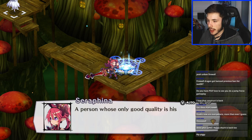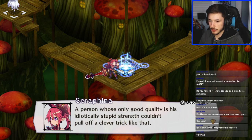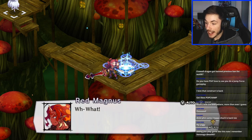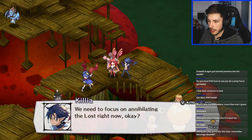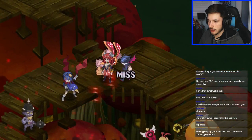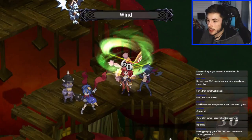Game dialogue: 'A person whose only good quality is his idiotically stupid strength couldn't pull off a clever trick like that.' Wow, she's right. Wow, probably — relax, relax. Our enemy is Void Dark and the Lost — we need to focus on annihilating them. SMH, stupid bunny. Man there's so many units here.